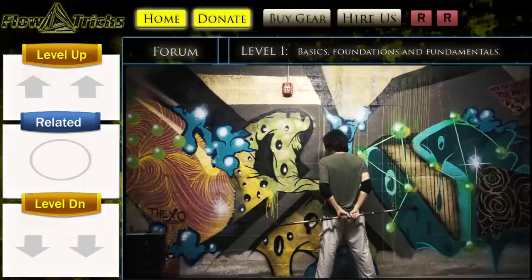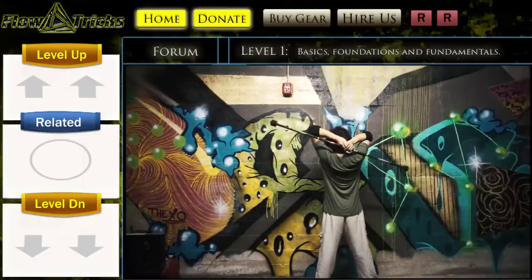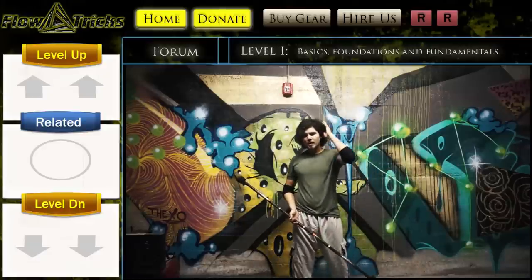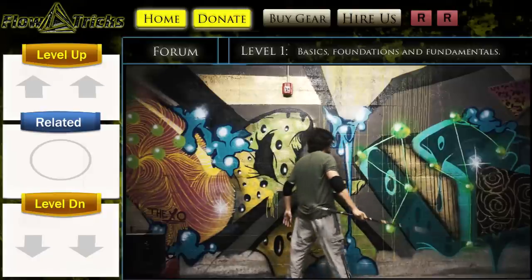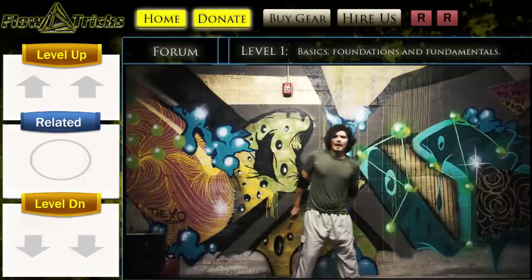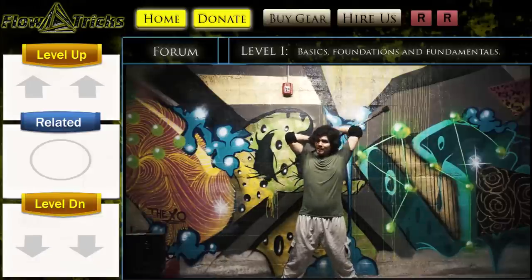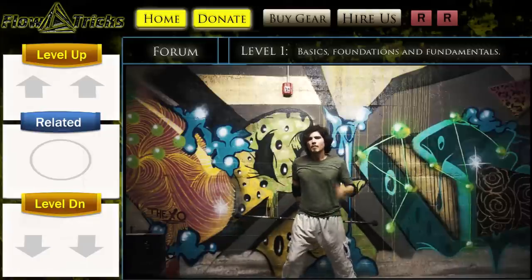Essentially, you grab it from the bottom, stretch very tight, and grab it at the top. How many rotations you make is up to you — you can feel it out. There are a lot of small variations. The basic principle is that no matter how many rotations you put in, you simply grab it at the top and at the bottom.